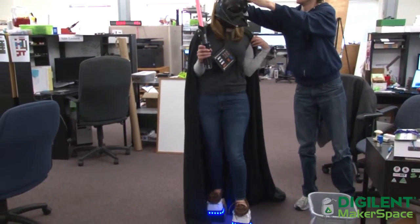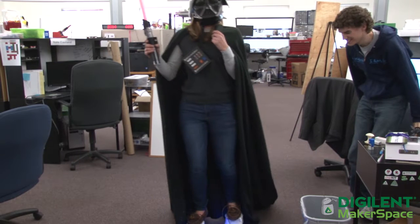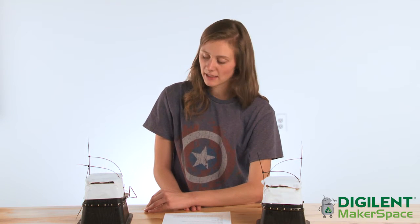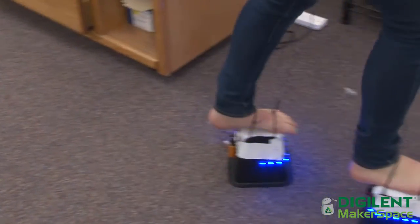One can also use this method to add a little extra height to any Halloween costume. They are sturdy enough to hold over 250 pounds of weight and can be hidden easily in a baggy pair of pants. In addition, they are a reasonably cost-effective and low-complexity build. As far as safety goes, if Caitlin can walk in them, so can you.